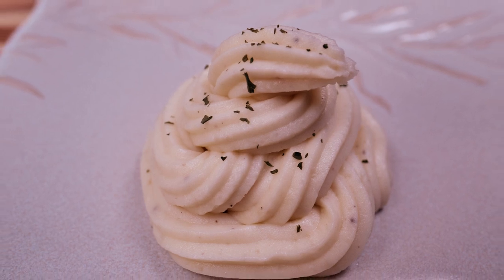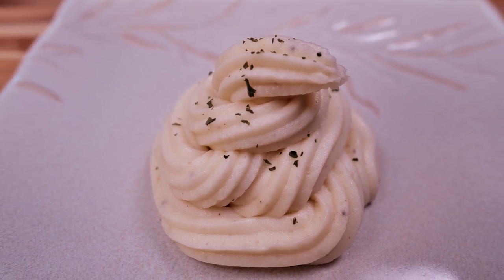There you go, ladies and gentlemen — garlic Parmesan mashed potatoes. If you enjoyed this video, go ahead and give it a thumbs up and leave me a comment down below, I'd really appreciate that. And don't forget, the food mill link is down below in the description — go ahead and get you one of those. Great tool, I love mine.